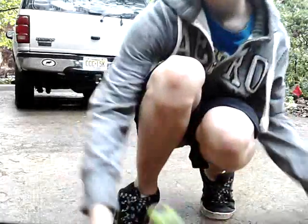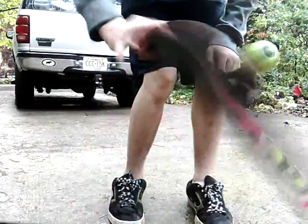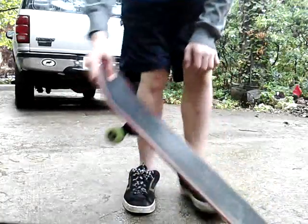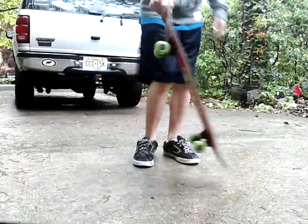I forgot to mention — it's easier to flick it toward you rather than flick it out. I don't know why, but it's just easier to flip it that way.